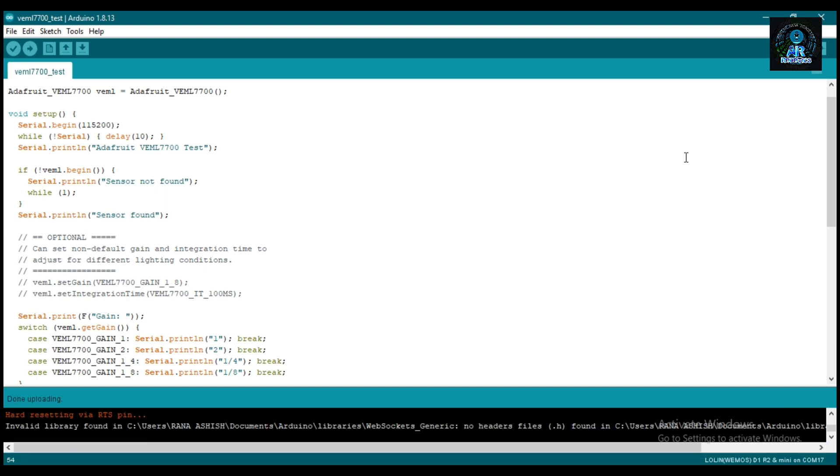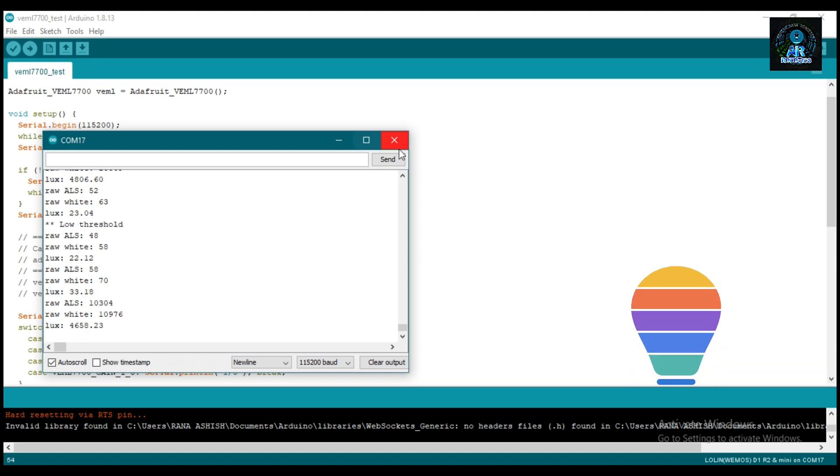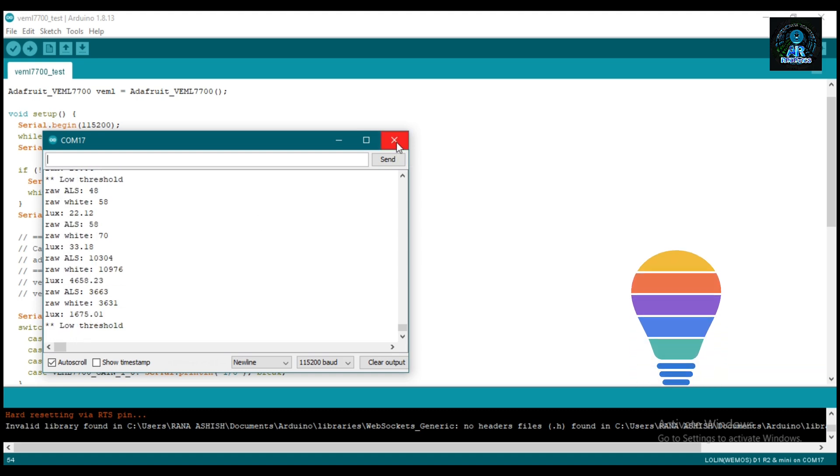The program is uploaded. Click here and open the serial monitor. Now you can see the intensity of light — the value is 22.12, now 46.58.